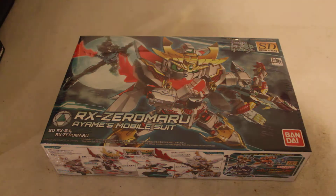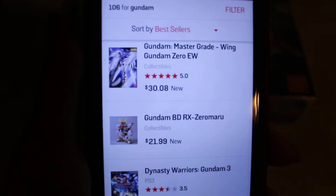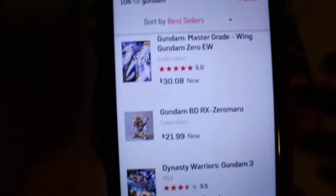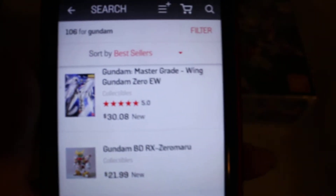Now where did I get this one? I actually ordered it from GameStop. They sell it right there at GameStop - not actually in the store, but you can go online to GameStop.com.